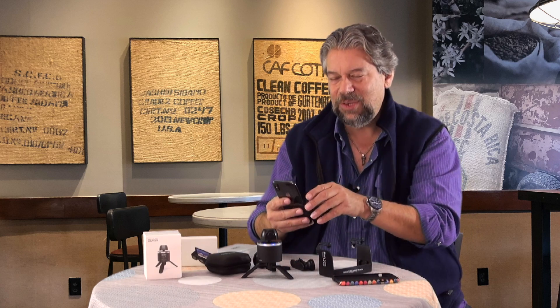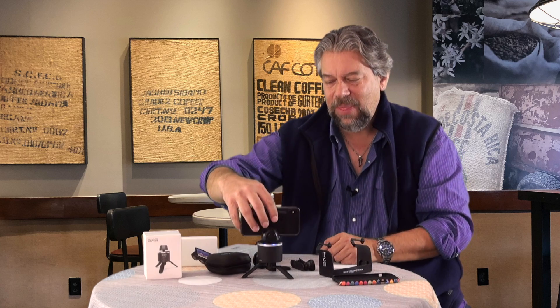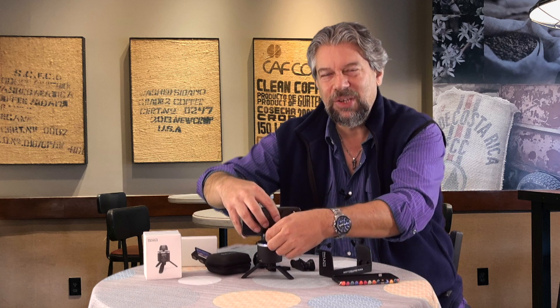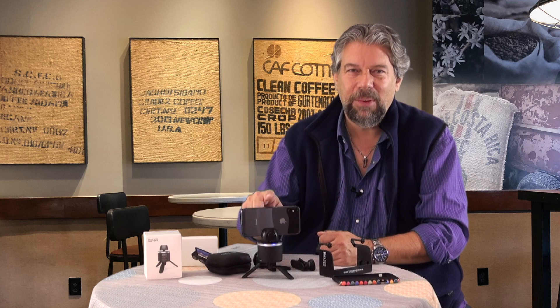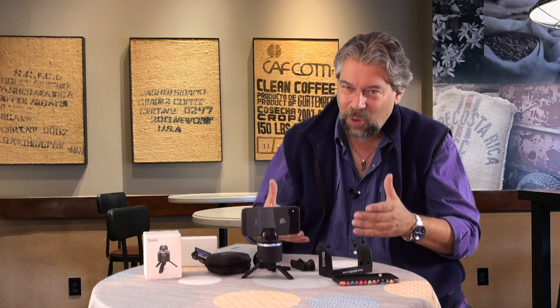If you find the VR stuff is interesting but not your bag, the 360 rotator also does really nice regular panoramas. Using the panorama mode on my iPhone in the Apple camera app, I got really good results with different shots traveling all over the Rockies experimenting with it. Of course, it's really for VR — that's why it's called the VR kit, not the panorama kit.